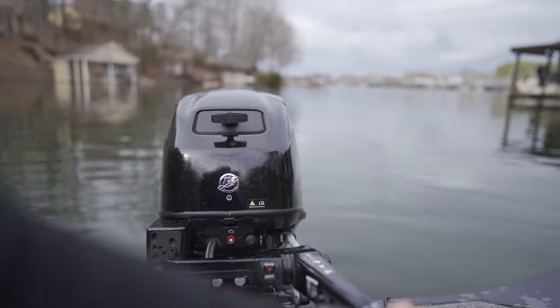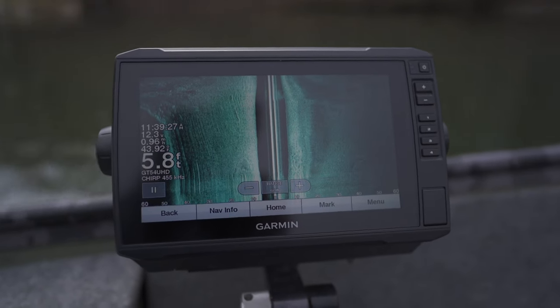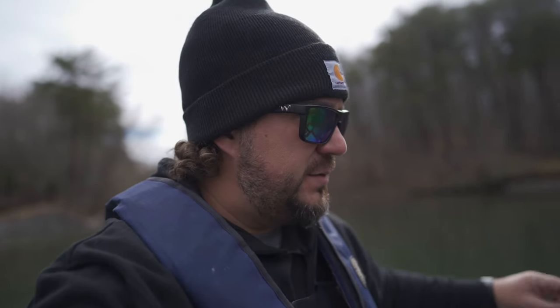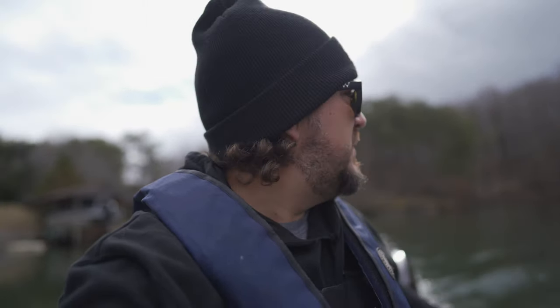Yes sir. 43.96 — that's on the Garmin. I think they run a little cold, maybe not. The key today: find the bait, you will find the fish. That's some guaranteed advice that I will stick by. We're just going to look for bait. I know a couple spots.